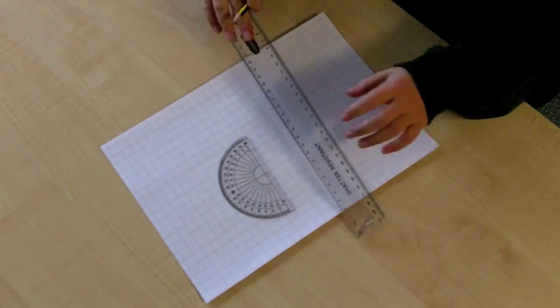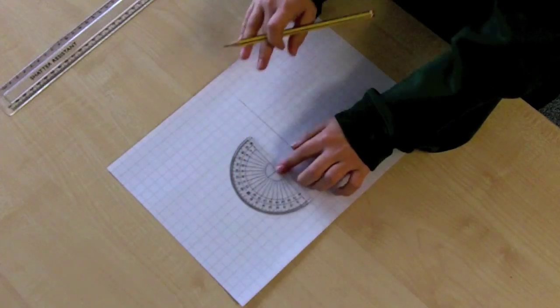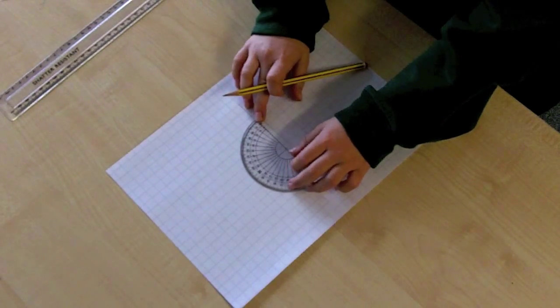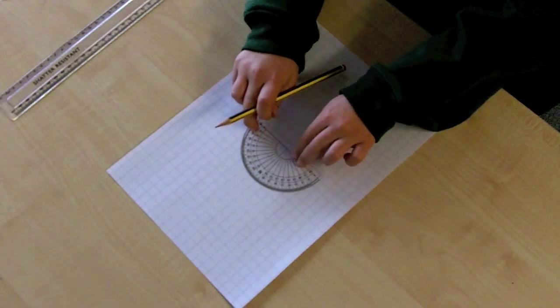Begin by drawing a straight line on your page. Next, find the centre of your protractor and place this on the left hand side of your line. Look carefully — there is a straight line at the bottom of your protractor. Line this up with the line you've just drawn.